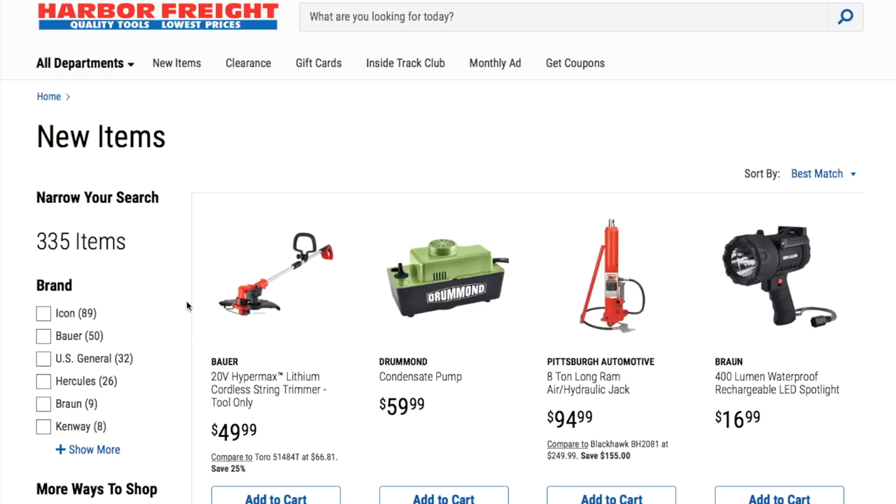Welcome back to another video. Today we got new tools from Harbor Freight — the latest spanking new items. Don't forget to smash the like button and hit subscribe for more tool reviews and deals. We have a lot of Black Friday deals rolling out this week, so stay tuned for those. Let's go ahead and get started.